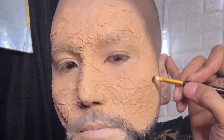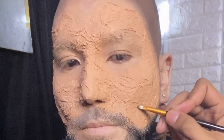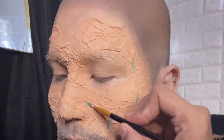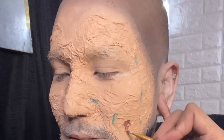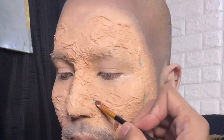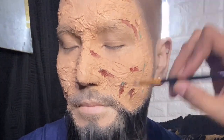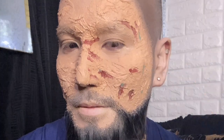Once done, use any kind of setting powder. Now it's time to color. I'm using a color palette I also got from Shopee for face painting. Start with your greens, then follow it with your browns. Fill in those holes that look like wounds.